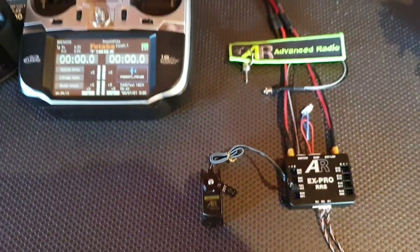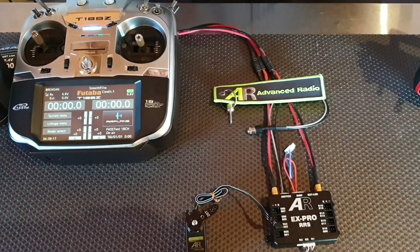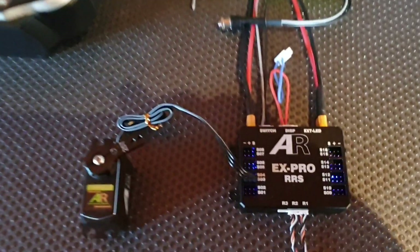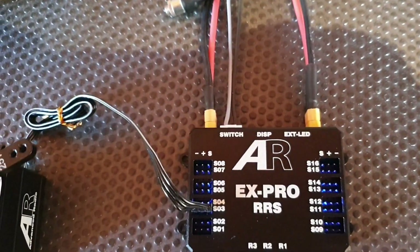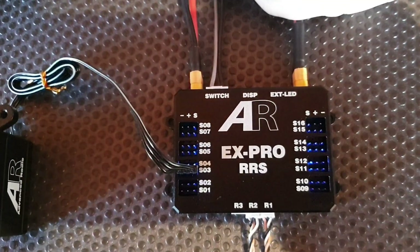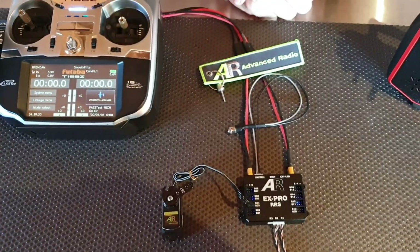Move the control surface you want to set failsafe on through the range, then move it to the position you want to set the failsafe, and with the unit still powered on, pull the plug out. That confirms that failsafe has been set. Now with a quick restart of the unit, your failsafe has been set.